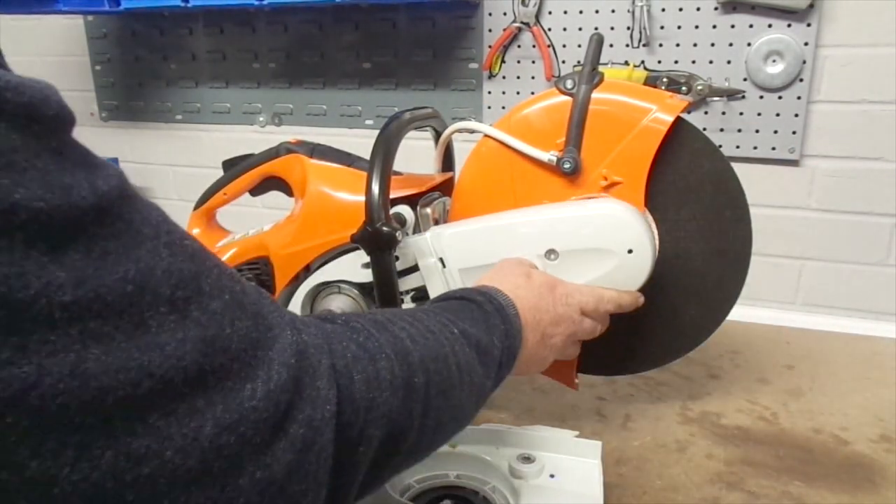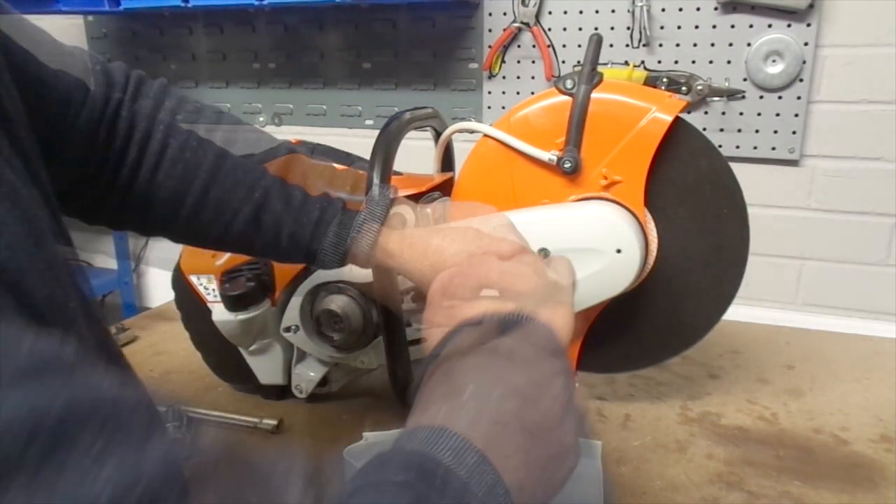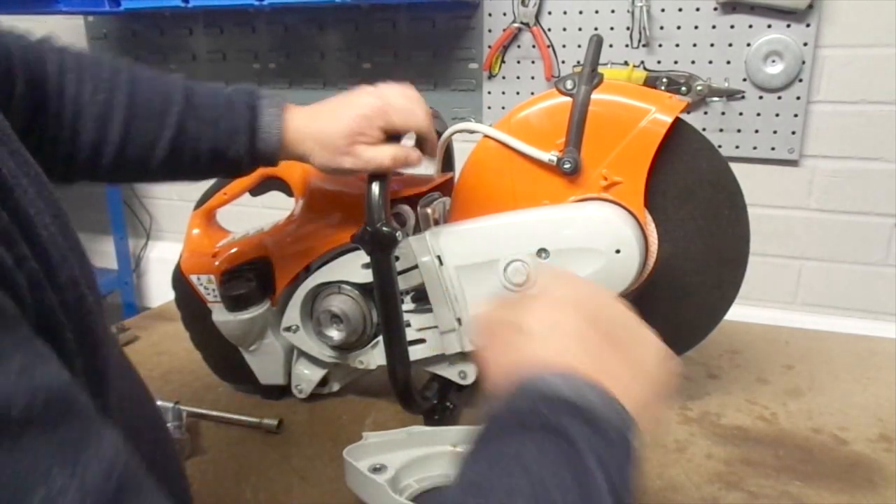Relocate the casing onto the arm and use the torque spanner to fix this in place. Make sure the screw is secure without over-tightening it, as the casing is only plastic.